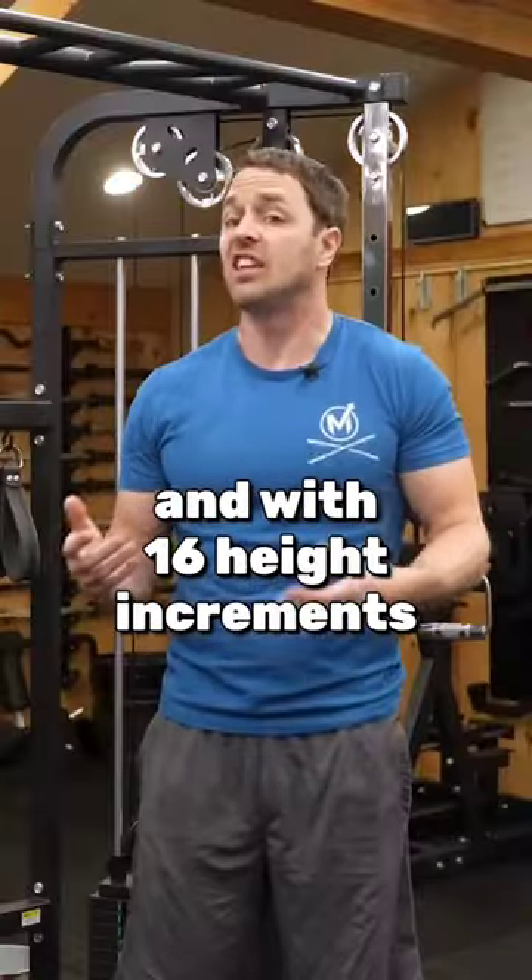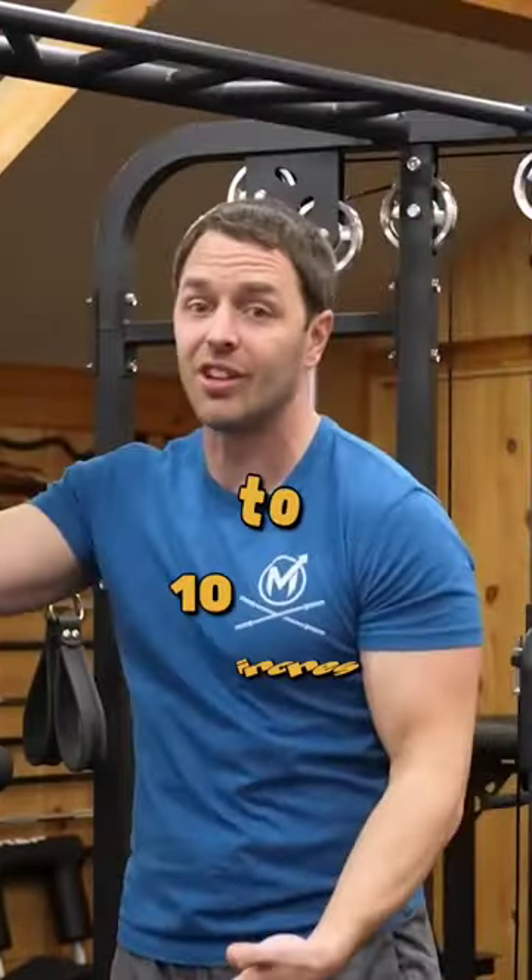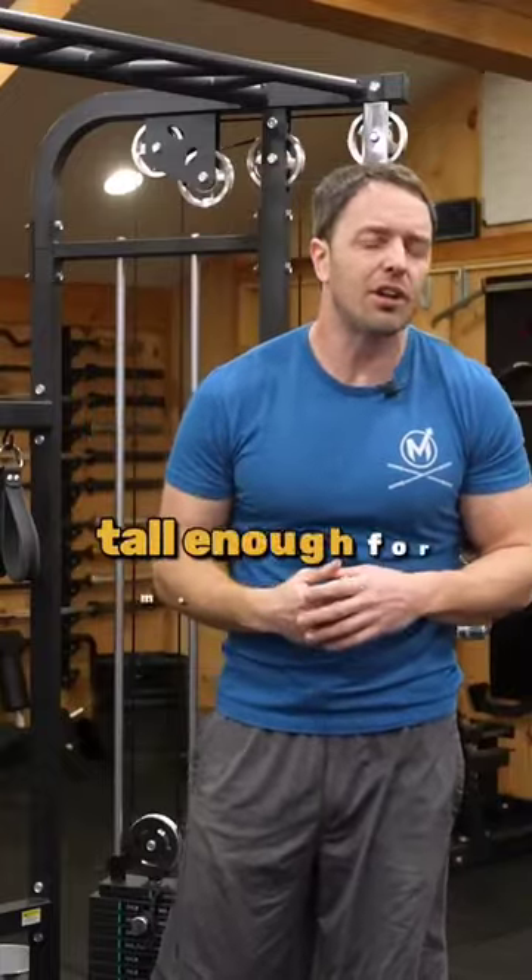With 16 height increments, you can lock the trolleys into positions ranging from about 71 inches down to 10 inches, so it's probably tall enough for most people.